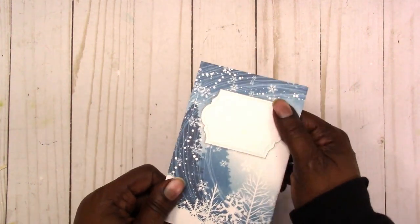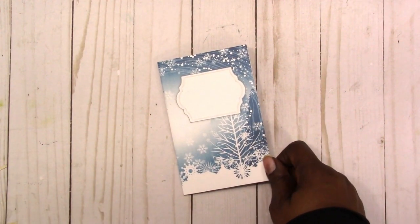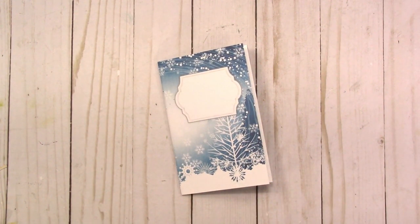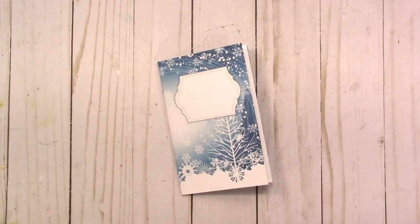So again, this is available in the shop at scrapcrafttastic.com. The information for the discount will be in the description box below. If you're interested in videos like this, please hit that subscribe button and hit the notification bell so you'll be notified when I upload new videos. If you have any comments or questions, please leave them below. Thanks for watching — I'll talk to you later, bye!